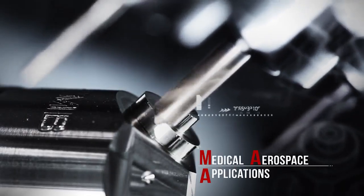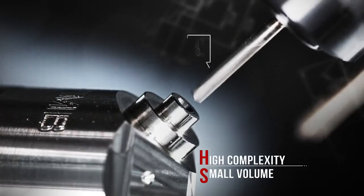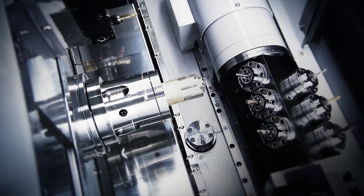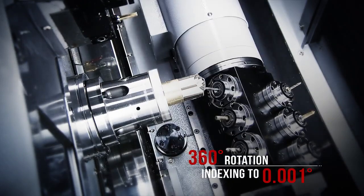This B-axis functionality is perfect for medical and aerospace components, where high complexity and small volume are key parameters. The highest accuracy B-axis on the market, the CY2 delivers indexing accuracy up to a thousandth of a degree.